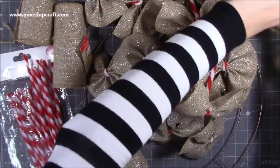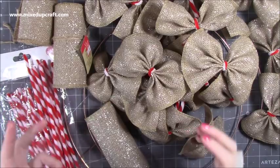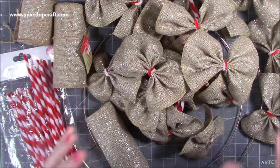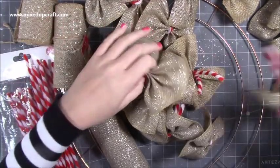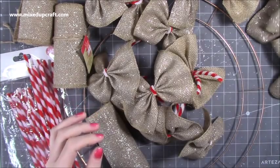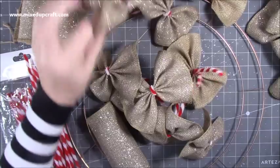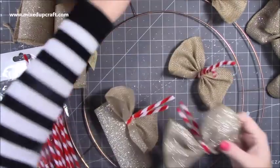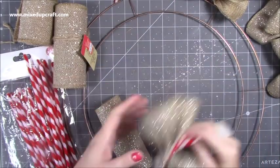Hi everybody, it's Sam at Mixed Up Craft, thank you for watching my tutorial today. This one starts a little bit different to my normal tutorials because usually I make two of everything, but in this instance I don't need two Christmas wreaths. I've already started putting a lot of it together because I need a lot of pieces — I want it to be a very full and large wreath. I'll talk you through each stage and try to keep it from going too long.